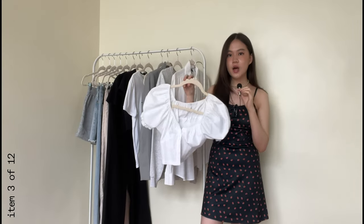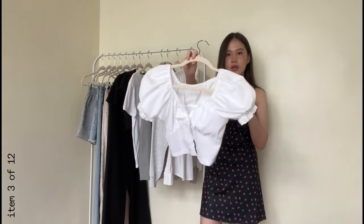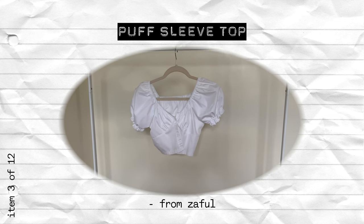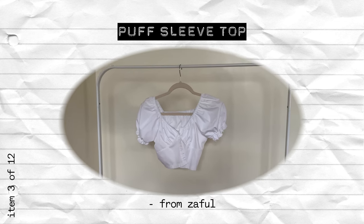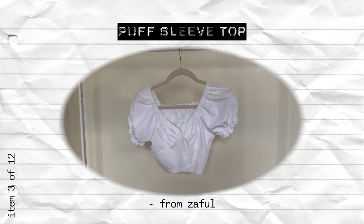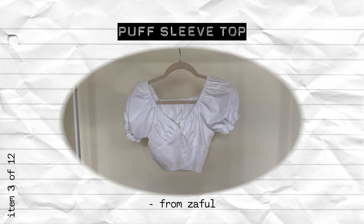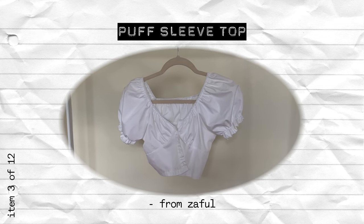The next top is more of a dressier top — it's a milkmaid bustier crop top. I bought this like three years ago and I'm still not over it. It gives off more of a special look than your basic t-shirt, so I decided to include it because sometimes you want to dress a little bit cuter or girlier. You could replace this with any dressier top you want.